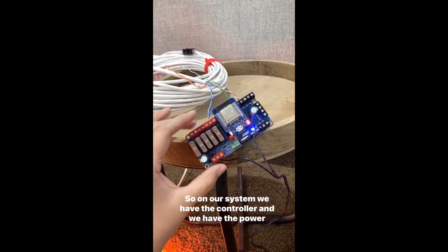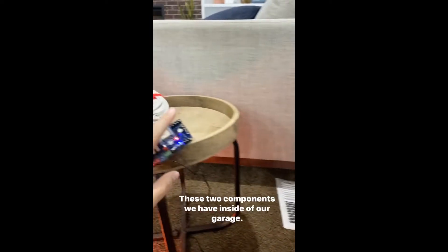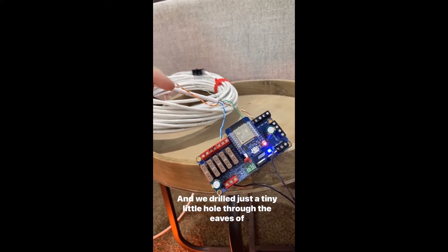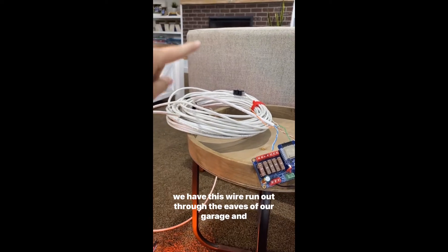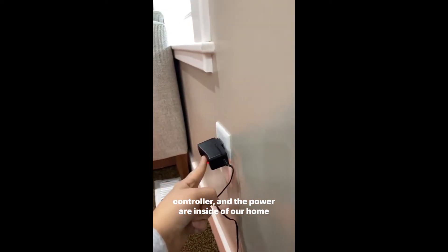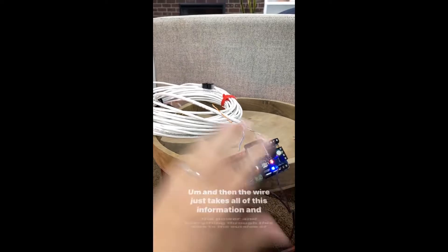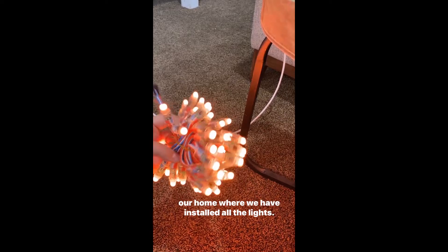On our system, we have the power supply and the controller inside of our garage. We drilled just a tiny little hole through the eaves of our garage, and then we have this wire run out through the eaves. So all of the brains — the controller and the power — are inside of our home, and then the wire just takes all the information and power through to the outside of our home where we have installed all the lights.